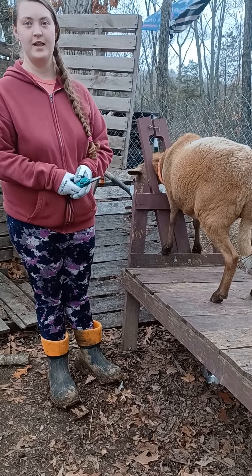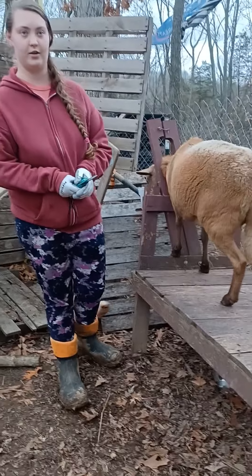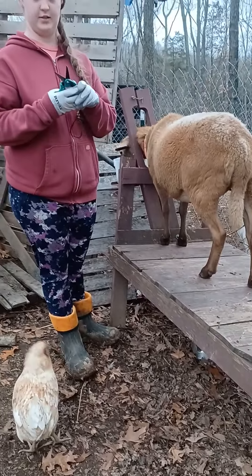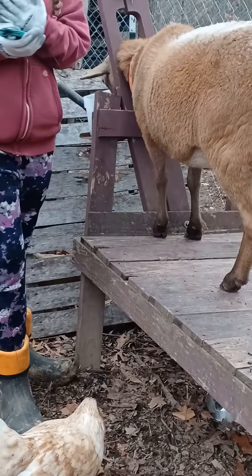Hello everybody! Welcome to this video. In this video we are going to show you how to trim the sheep's hooves. And we are going to need hoof scissors to trim and definitely blend.